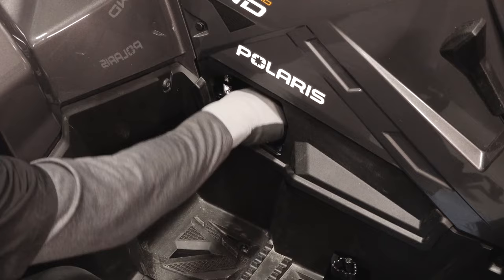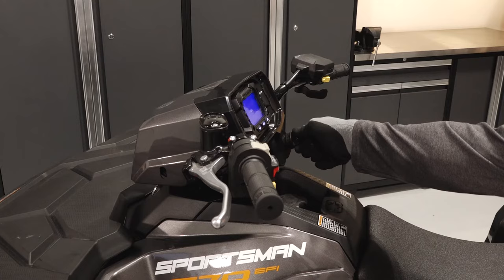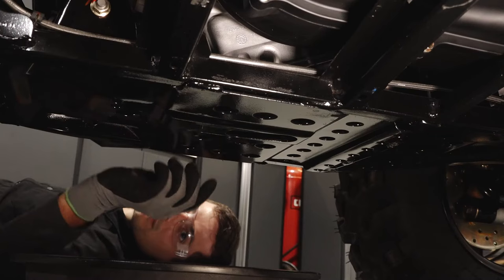Next, reinstall the dipstick and wipe away any residual oil. Then start the engine and allow it to idle for 1-2 minutes. Stop the engine and inspect for any leaks.